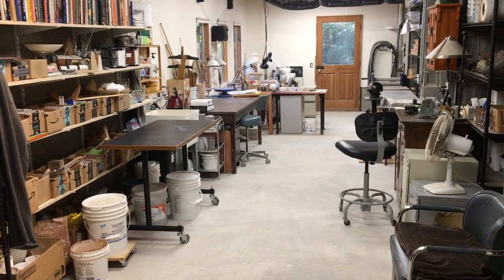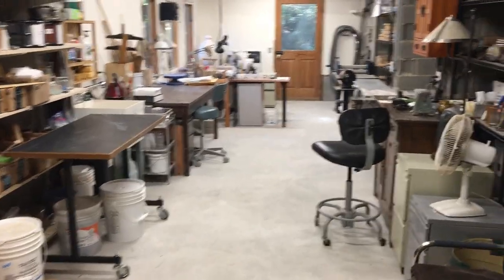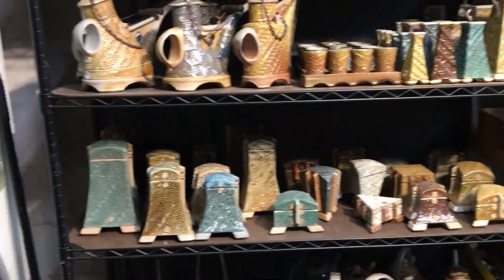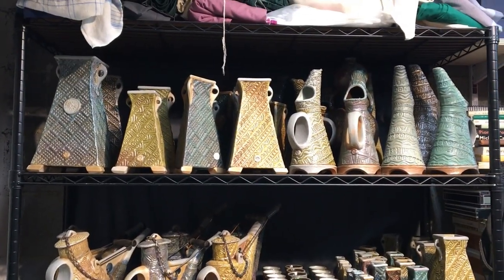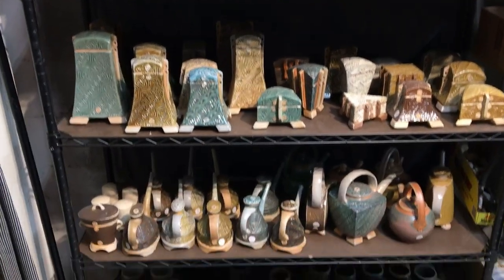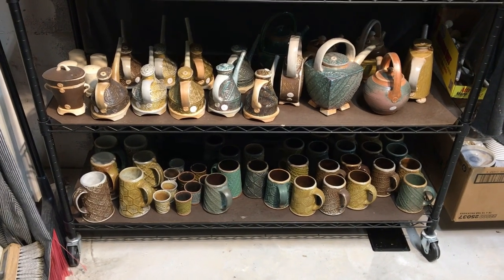Right now my studio is set up for work, and most of the finished work on hand is currently packed onto these shelves. Pitchers and vases, teapots, covered boxes, more teapots, cruets, coffee mugs, and beer steins.